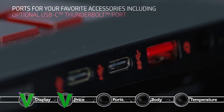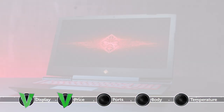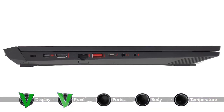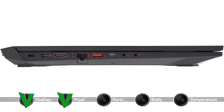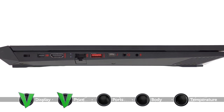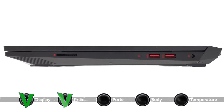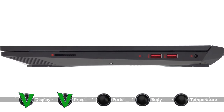Another impressive feature of the HP Omen 15 is its wide port variety. On the left you are presented with the most commonly used connectors: Mini DisplayPort, HDMI, RJ45, USB 3.0, USB Type-C with Thunderbolt support, and two 3.5mm audio jacks. On the right side, however, you will only notice two USB 3.0 ports and an SD card reader.